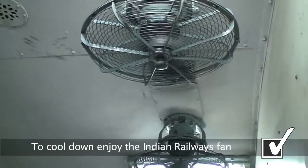I have reached 50 — every 50. Now to cool down, the Indian Railways has provided a fan, so we will stand right underneath the fan right now and be able to cool down.